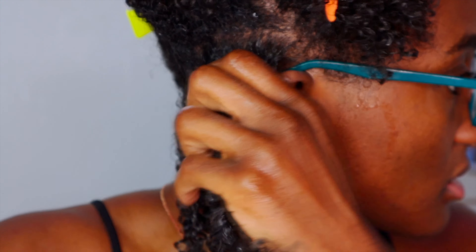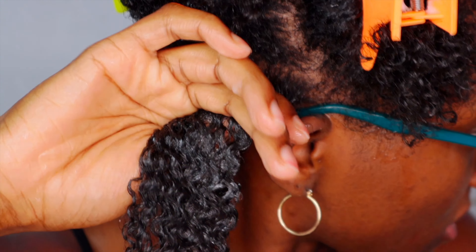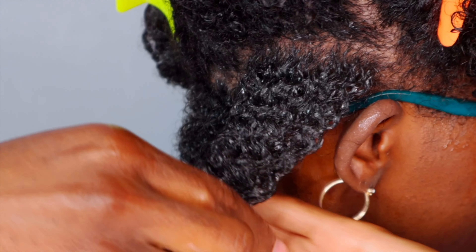Now we're going to top it off with a little bit of the Extreme Wet Line. As you can see, while I'm at the root I'm smoothing it a little more concentrated. I'm hoping you can see this because my hair is black — it may be hard to see, but it is flat.